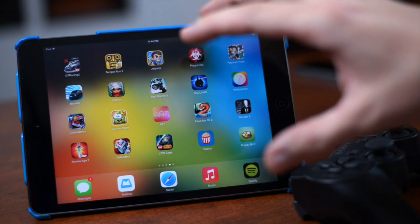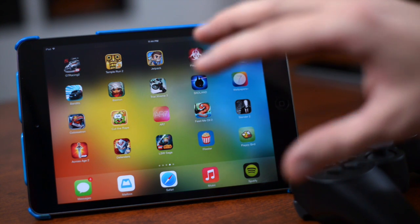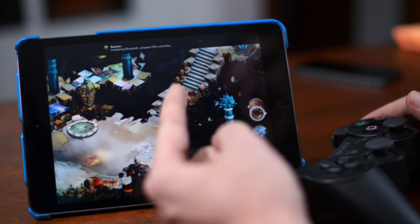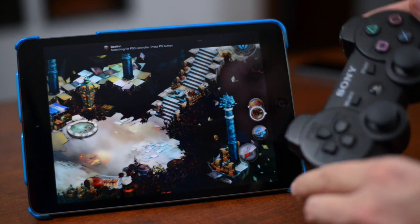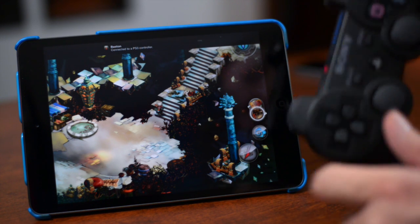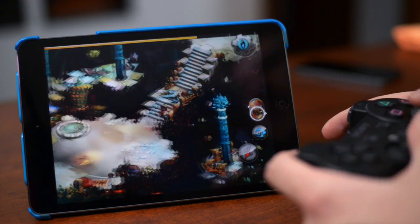I'll make a list of all the games I know of that support a controller, and I'll have a top 10 video coming out shortly, so stay tuned. We're going to open up Bastion, and you'll see a notification at the top: 'Initializing Bluetooth, searching for PS3 controller, press the PS button.' Let's press it — the lights start flashing — connected to PS3 controller! Our light is on and we are ready to go. As simple as that!